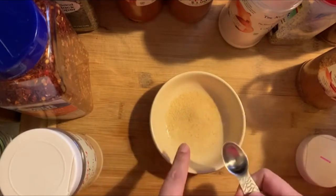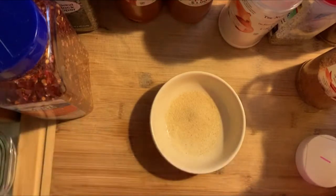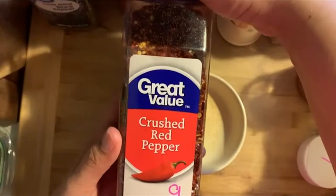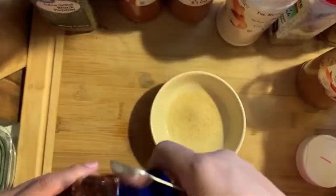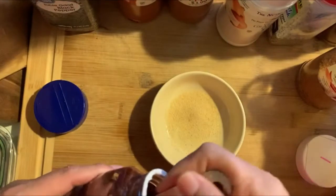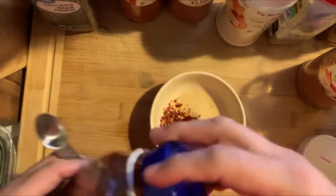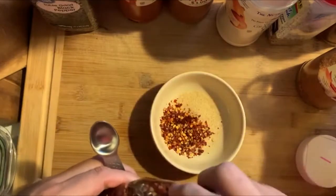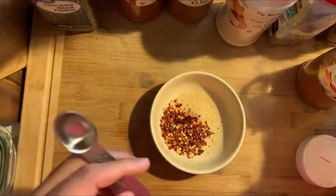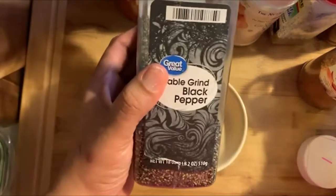I added a teaspoon of garlic - that's one of the ingredients. I'm now doing a teaspoon of crushed red peppers. Every ingredient I am doing here is a teaspoon. The only thing I'm doing different is that the brown sugar is going to be a tablespoon, because I like my sauce a little sweet. Also adding black pepper.